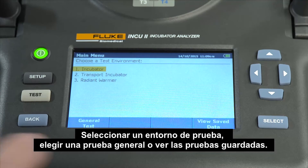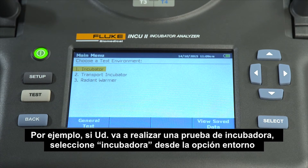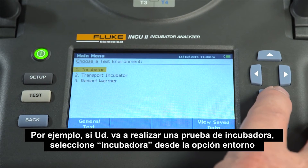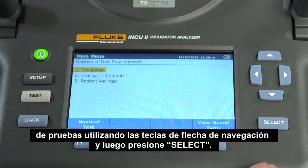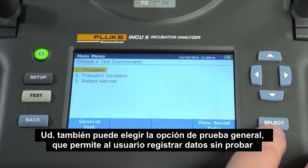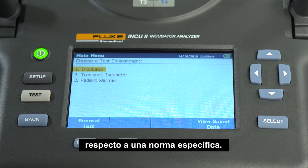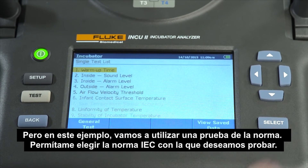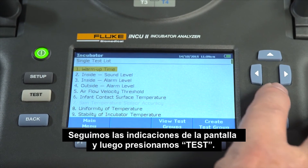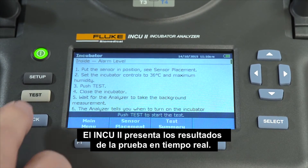Select a test environment. Choose a general test or view saved tests. For example, if you're going to run an incubator test, highlight incubator from the test environment option using the navigational arrow keys and then press select. You can also choose the general testing option, which allows the user to log data without testing to a specific standard. But in this example, we're going to test to a standard. Let's choose the IEC standard we want to test against. Follow the on-screen directions, then press test. The INQ-2 displays test results in real time.